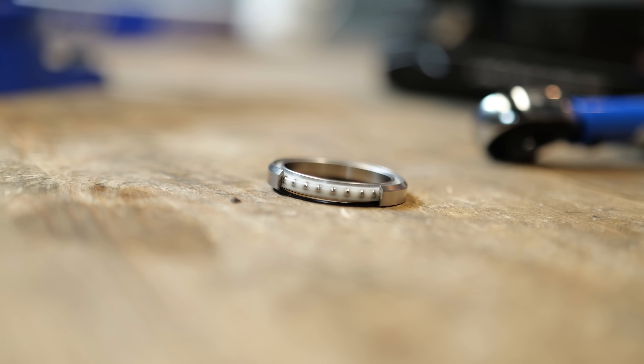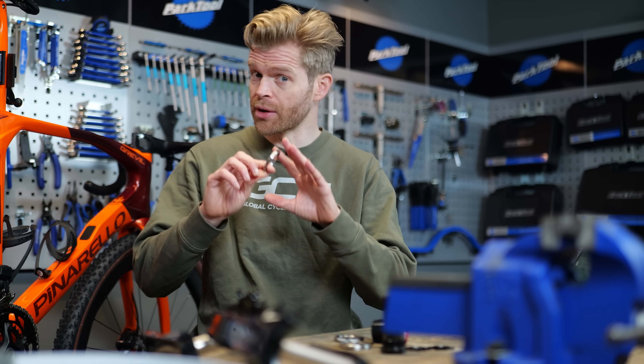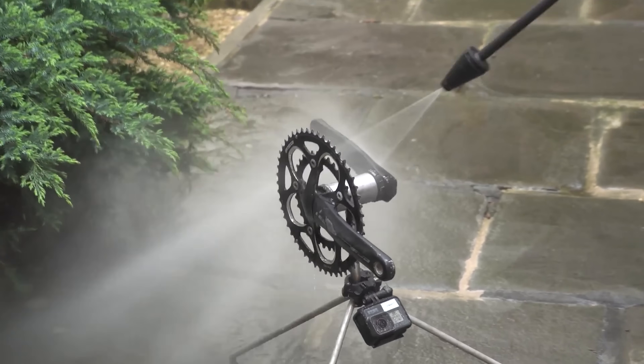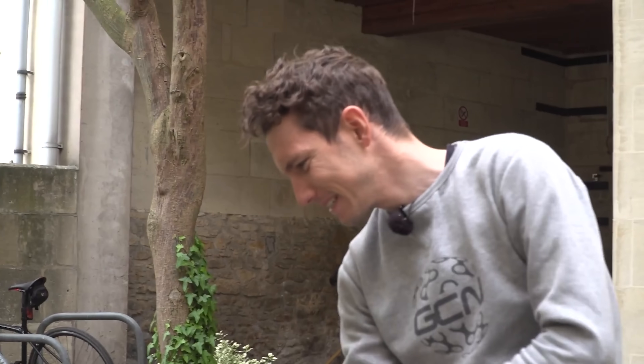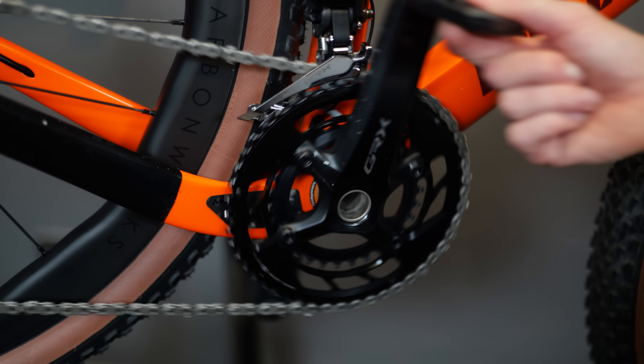All bikes have bearings. If you ruin your bearings, your bike is going to run slower, the bearings might completely seize, and it's going to cost you time and money to get them fixed. Bearings do wear out over time, but there are several things that people do that dramatically shortens their service life. I'm going to tell you what to do instead so that your bearings last longer, your bike runs more smoothly, and it'll save you money.